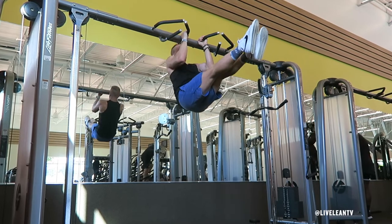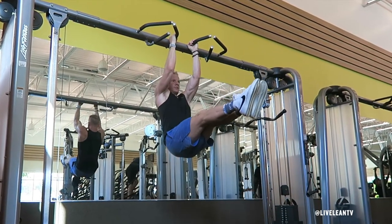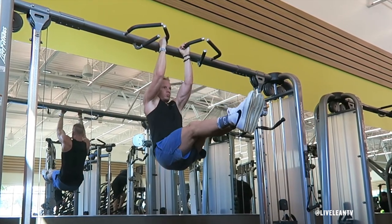Next, complete the pull-up by contracting your back muscles to pull your chest up to the bar. Then, under control, slowly lower your body back to the starting position with your arms extended while keeping your legs raised in front of you. Repeat for reps.